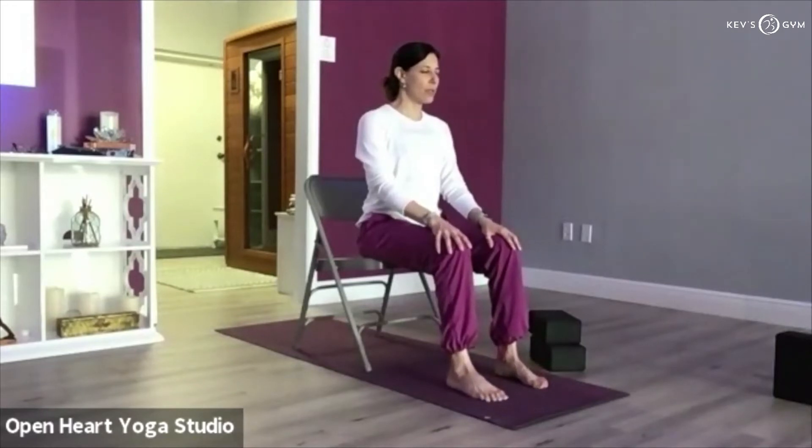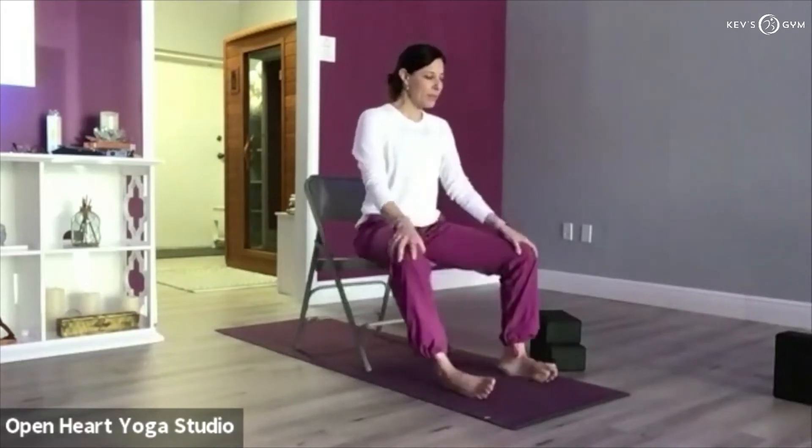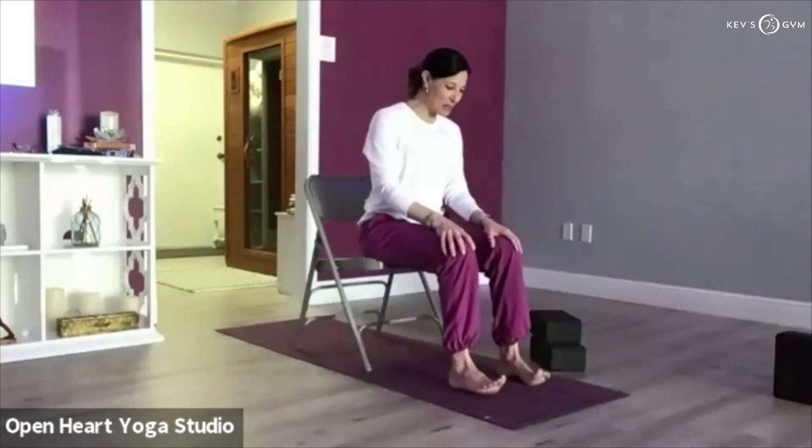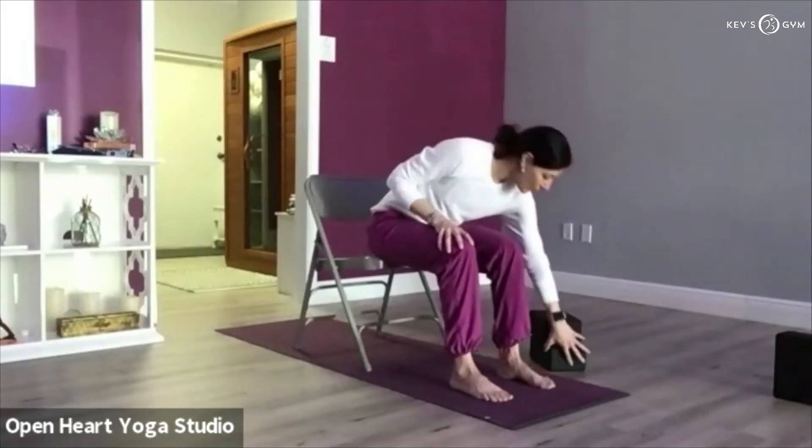Relax your knees and feet, then reverse: lift just the big toe, lift your second toe, third toe, fourth toe, pinky toes. Relax your feet, relax the knees, just wiggle your feet. I promise you, if you were to look at your feet, that's not what you would see — for most of us we're lifting all the toes at the same time except the big toe. But it's wonderful to explore that sensation and really start to work into the feet.